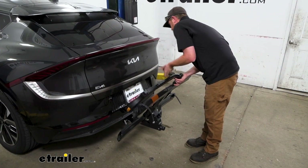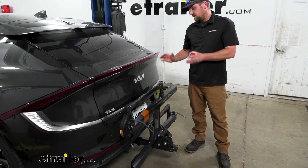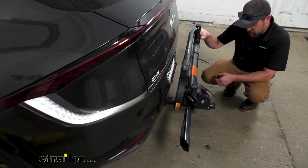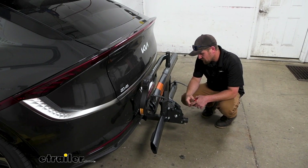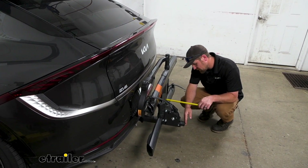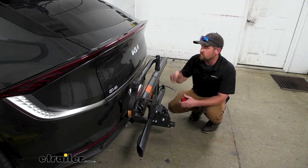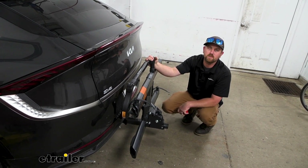When you're not using it, this does fold up to a stored position — push on the lever and swing it up. I really like how it fits nice and tight against the back of the vehicle and looks clean. In this position, taking that same measurement from the bumper to the furthest point, it's only going to add about 14 inches, so you really shouldn't have to worry about running into any issues pulling into your garage or even a tight parking spot.